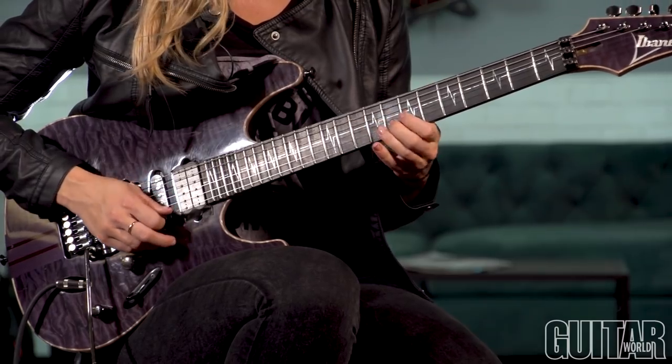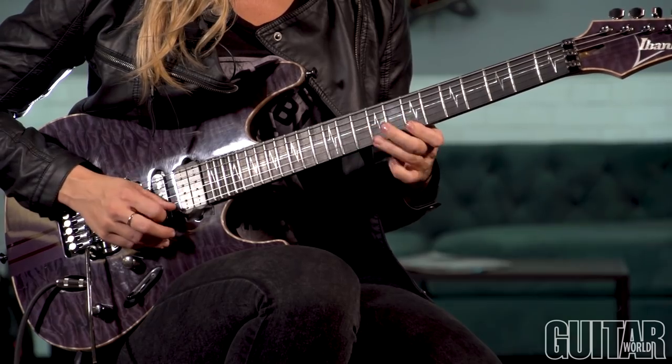Here's a G major three-string sweep arpeggio played slow, and then here is that same position as a G minor three-string sweep.